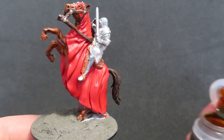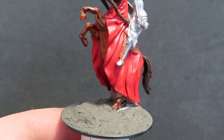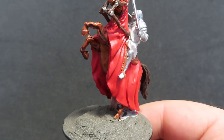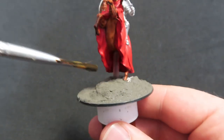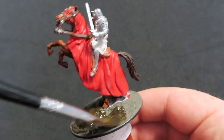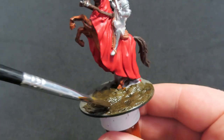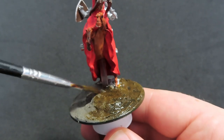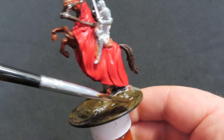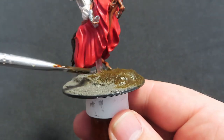Once all that's dry, which is going to take a little while, we're going to come in with another contrast paint — Snake Bite Leather — and use this to cover all of the Earth Texture we just applied. It's going to come out with a really cool earthy colour that I actually really like combined with this texture paint. I'm not quite sure what I'm going to do with my basing scheme yet, so I'm just doing this in case I have anything showing through or I want to leave a bit of the ground.